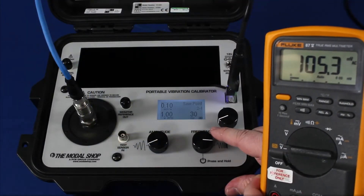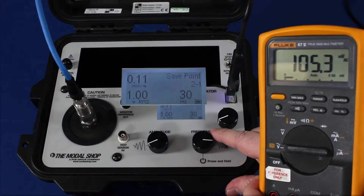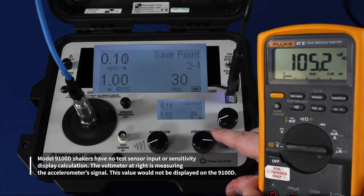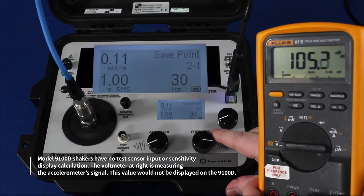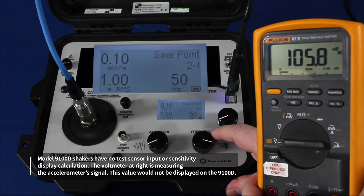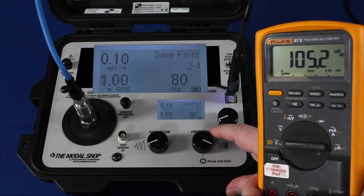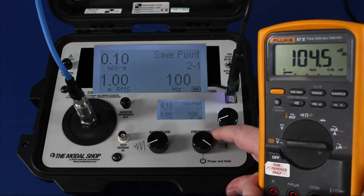When using our model 9100D, you can perform a quick check of the accelerometer just using a voltmeter. Here I have my Fluke 87. I'm shaking at 1G RMS at 30 hertz and I'm reading 105 millivolts AC, which means my sensitivity is 105 millivolts per G as I divide by 1G RMS. At 105, we are certainly well within tolerance for this sensor. At 50 hertz at 1G RMS, my sensitivity is 106. At 80 hertz, 1G RMS, back to 105. At 100 hertz, 1G RMS, 104.